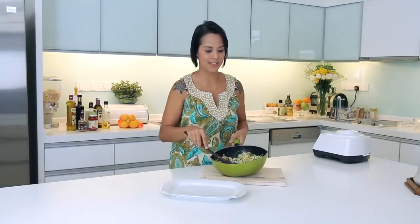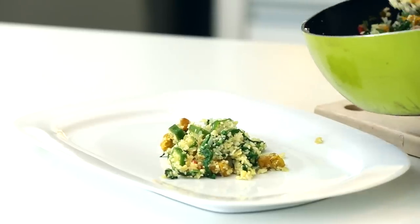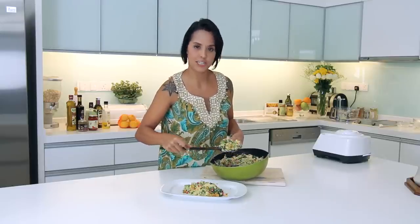So there you have it, vegan fried rice! Such a simple, delicious, and nutritious meal to make, packed full of carbohydrates that aren't going to spike up your sugar levels. I encourage you to make this dish and get creative with it — add the ingredients that you like, and if you want to add a little bit of spice, just add your chilli.